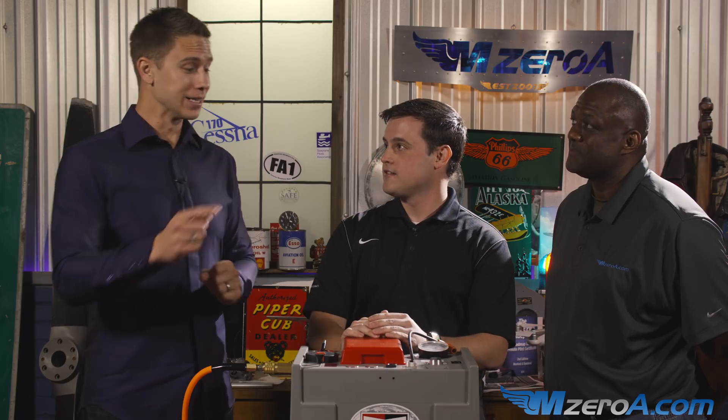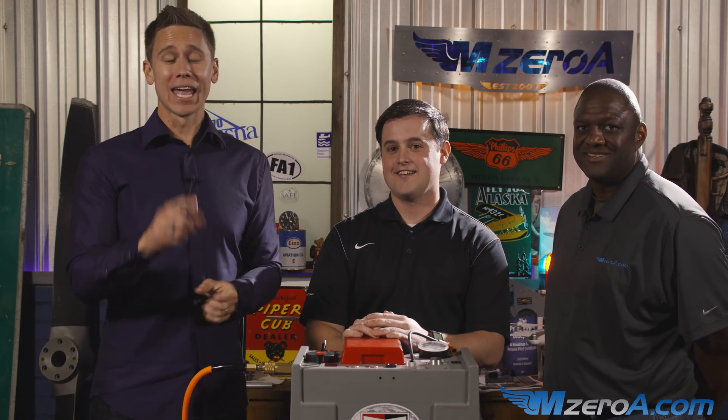In an upcoming video, we're going to dive into magnetos next, so be watching for that. Can't wait to read your comments below this video on Facebook, on YouTube, on MZeroA.com. Enjoy the rest of your day, and most importantly, remember that a good pilot is always learning.